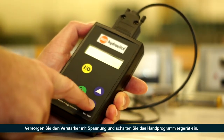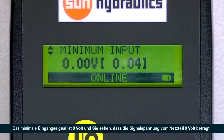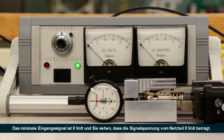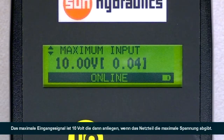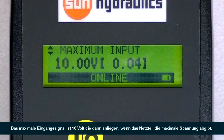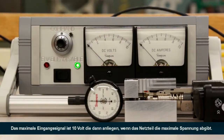Scroll down to the minimum input parameter. Notice we're in mode 1, which is 0 to 10 volts command, with the enable not connected. Our minimum input is 0 volts, and you can see we're currently outputting 0 volts from our command source. Our maximum input is 10 volts, which would be the case if we increased the command all the way to 10 volts from our command source.